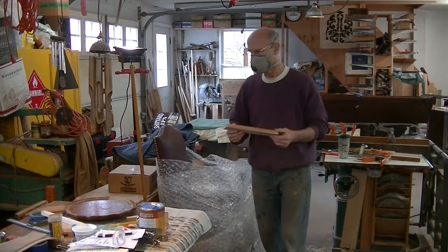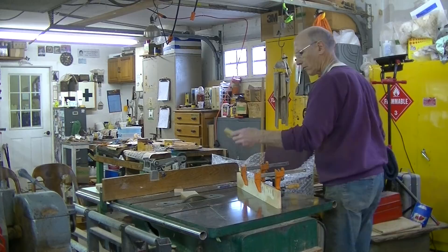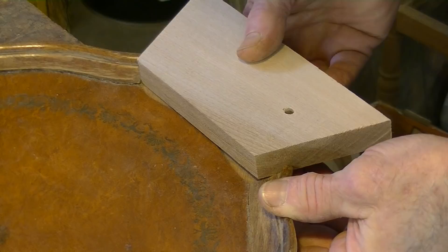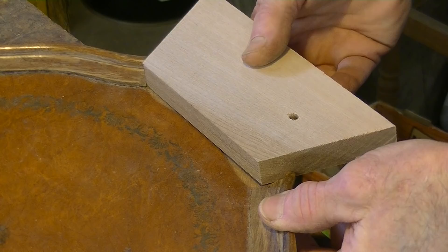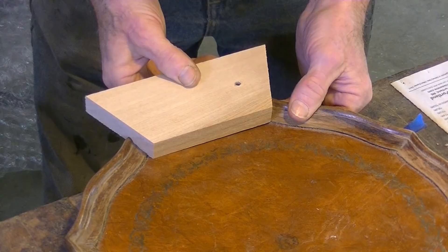It looks good so far, but I won't know until I cut this side. Yeah, my angles look good. I need to cut it a little shorter, which is good — I can do that. The angles look good. I think I can go ahead and cut my piece now.